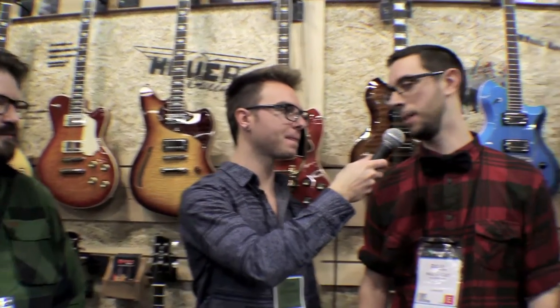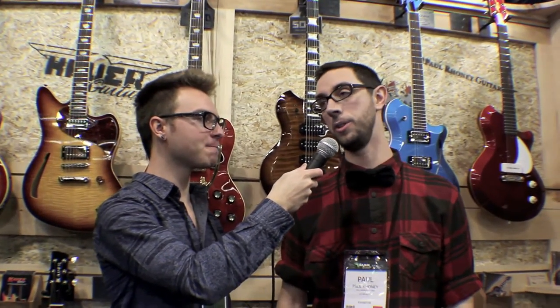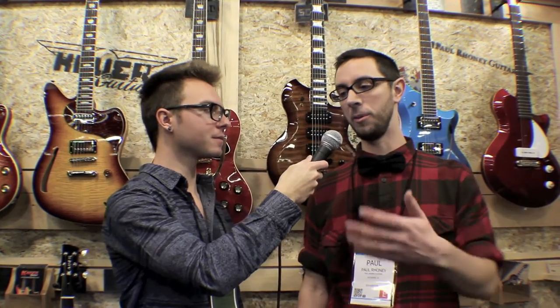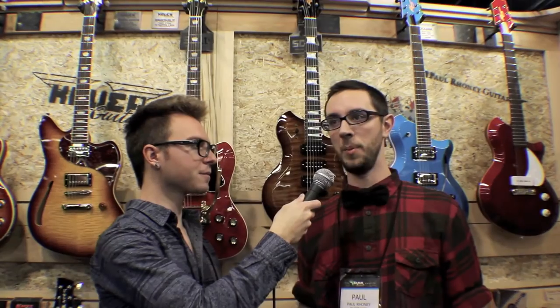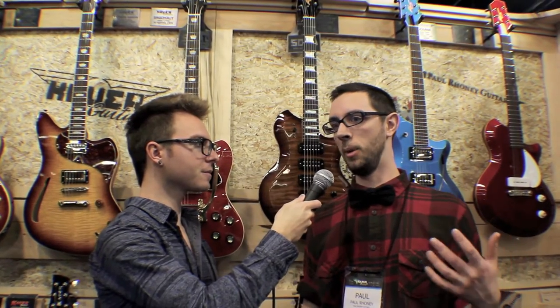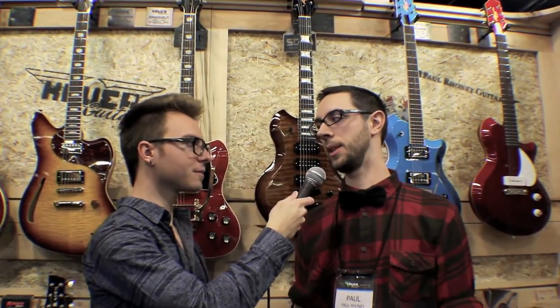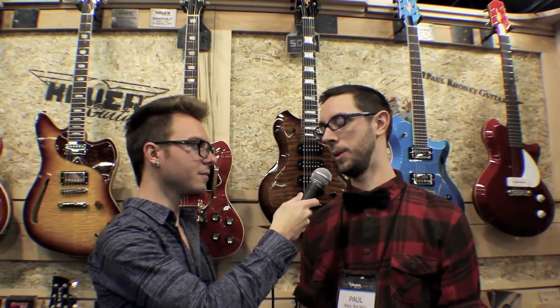What about you, Paul? I've got a big long list. The show in general is an overwhelming experience and there's a whole lot to see, and that's been really cool. I met a lot of people that I only knew online or through friends of friends, a lot of cool builders and just other cool folks — made a ton of friends. Just having people come and play a guitar and tell me that I did good fret work or that they like the pickups I use, it's really great.